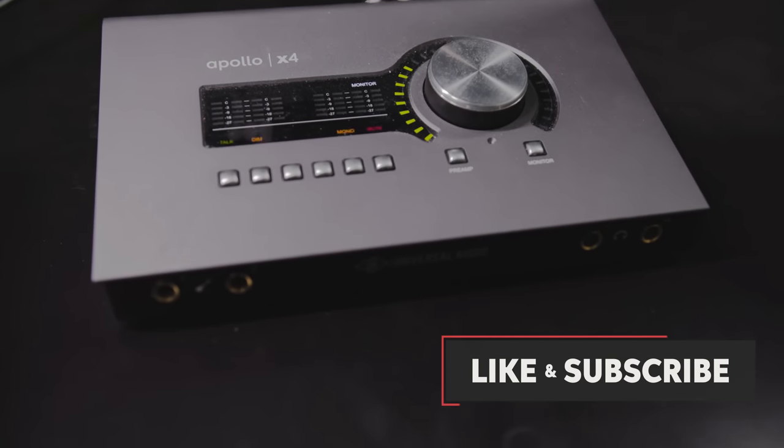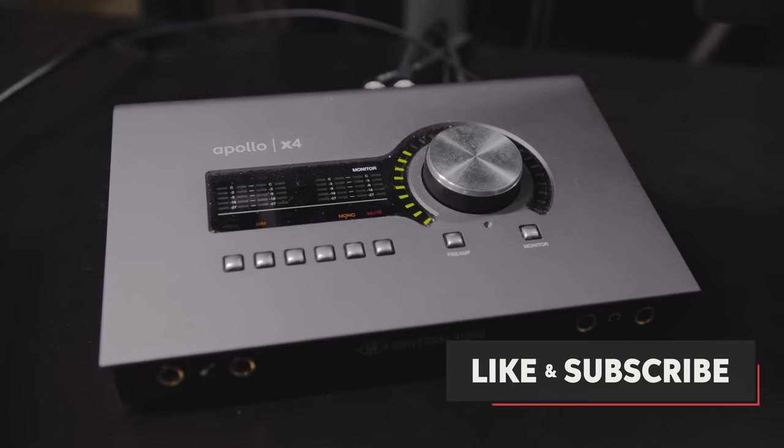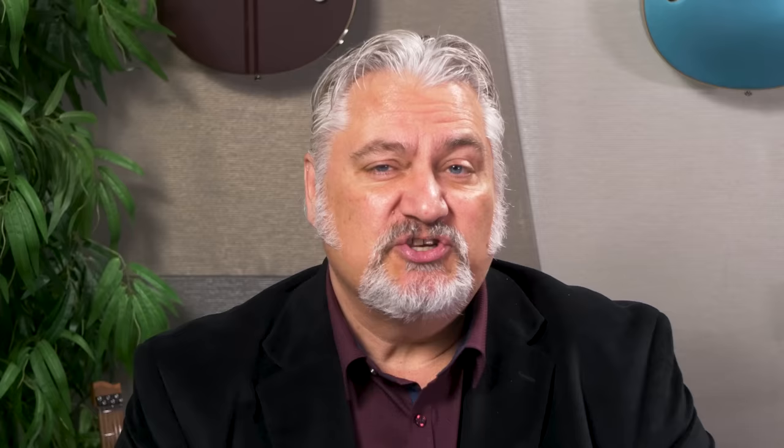For example, I've got a Universal Audio Apollo X4 audio interface. Love this interface, works great for me, but it's got four microphone inputs and there are some situations where I want to record more than four inputs simultaneously. Today we're going to be looking at how you can expand the number of inputs available using your existing audio interface.